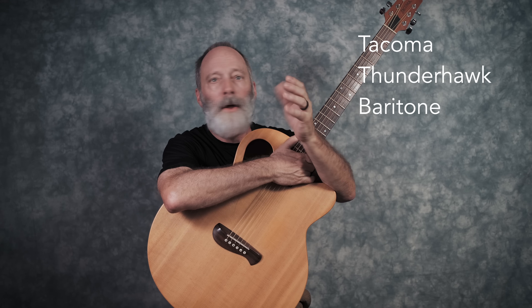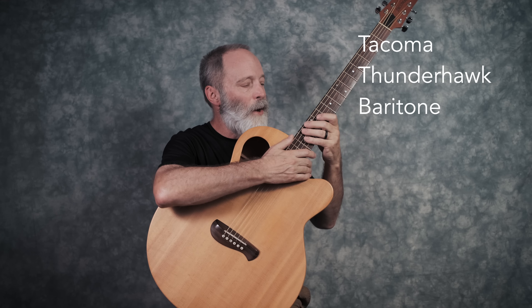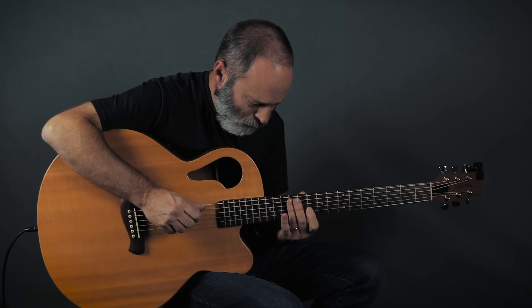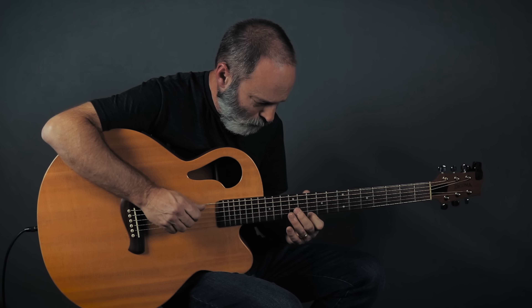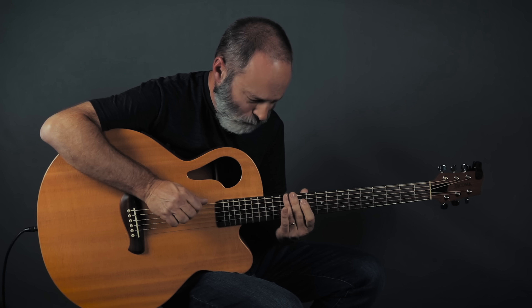I now own, I think, 12 different baritone guitars, both acoustic and electric. It's really made me rethink a lot of things about playing guitar, in particular chord voicings, lead lines, textures, and pitch ranges. I love baritones. Here's a sample of me playing the Thunderhawk.